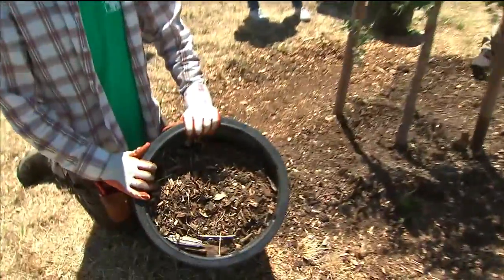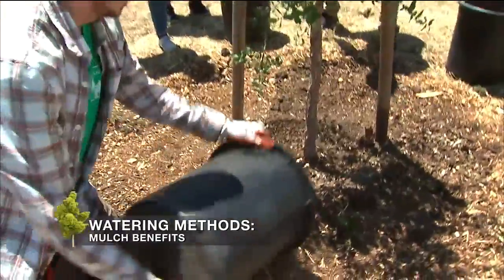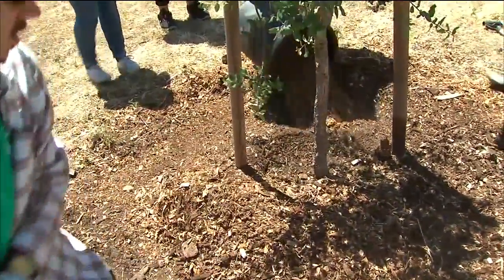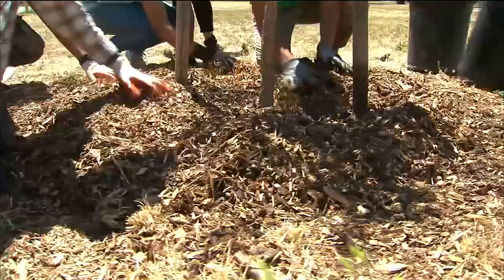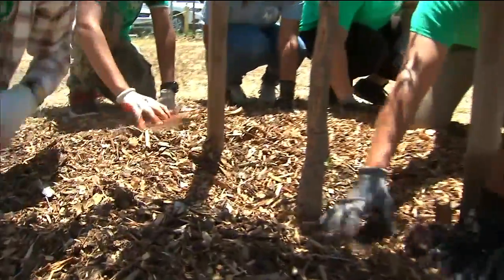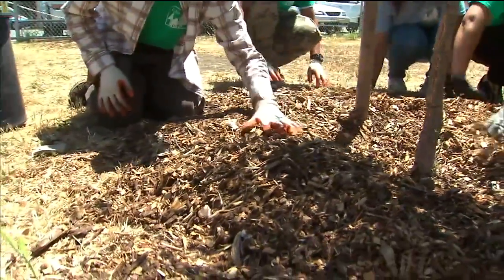Mulch is simply ground up parts of trees. Spread it out around the tree in a good thick layer, about 4 to even 6 inches deep. For young trees, you want a thin layer — about an inch thick — inside the watering basin, and then 4 to 6 inches outside of the watering basin.